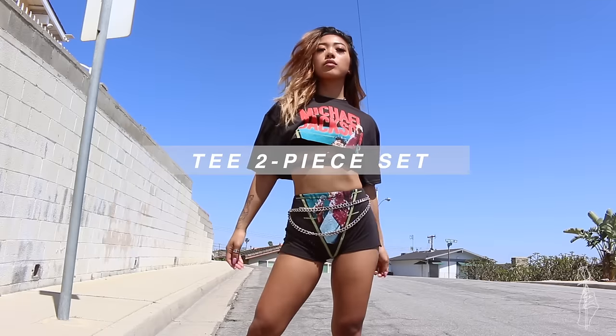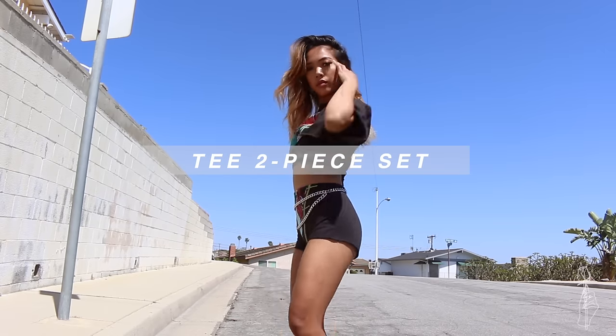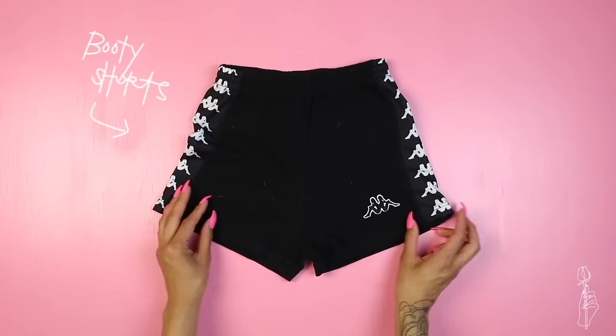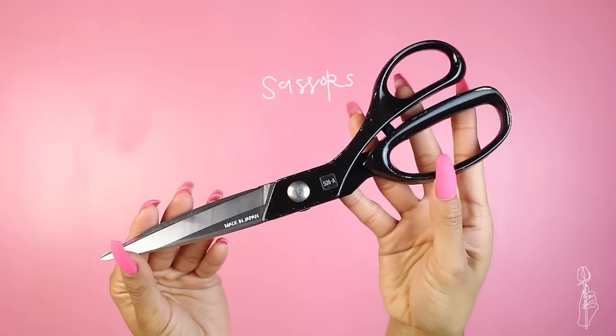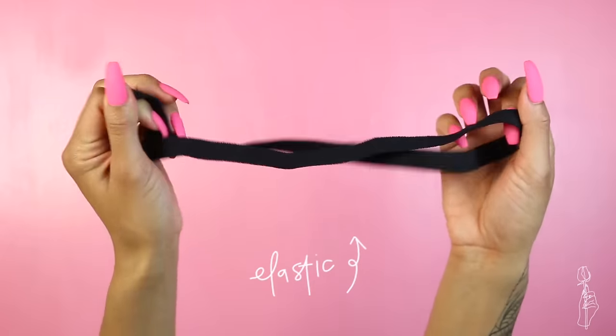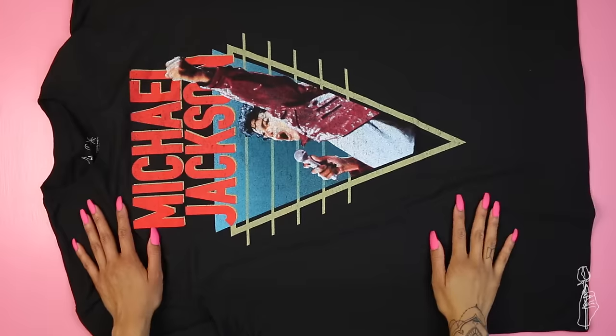Now for a more advanced tutorial — but it's still really easy — we have this two-piece set from an oversized t-shirt. What you need is an oversized tee, a pair of booty shorts just for reference, some scissors, fabric chalk, pins, and elastic. I found this tee in the men's section for only nine dollars.